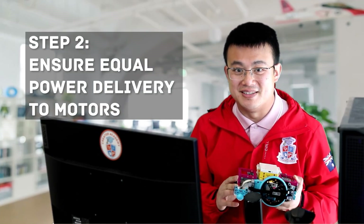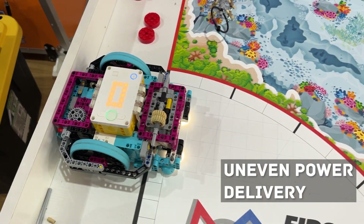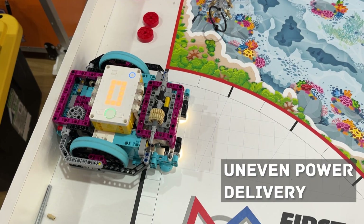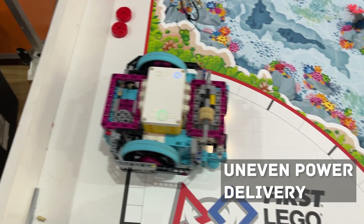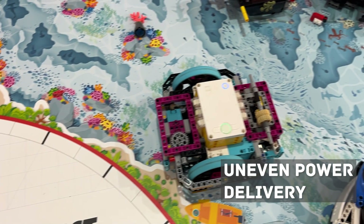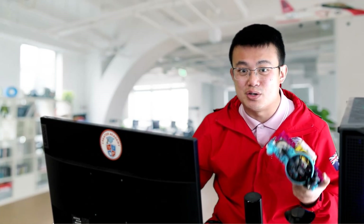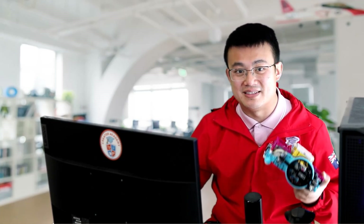Now let's move on to the motors. One of the biggest reasons robots don't drive straight is uneven power delivery. Make sure both motors are receiving equal power and check the alignment. If one motor is mounted on a slight angle or has more torque than the other, your robot will drift. Sometimes, even if your code is delivering the same power to the motors, one motor can still move with more torque than the other. This can be due to manufacturing inconsistencies, dirt, or damaged components. If this happens, try swapping out and testing different motor pairs until the robot can perform a simple straight move.